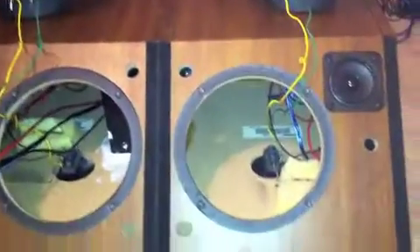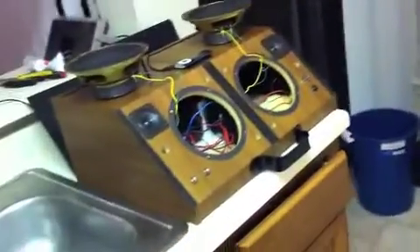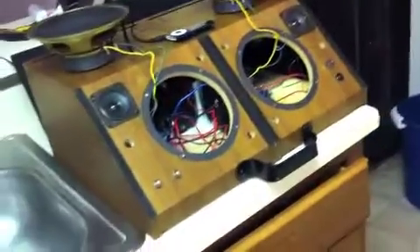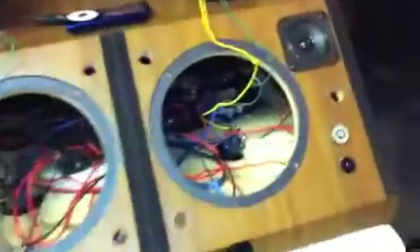Bose system. We've got a 2.2 Bose bookshelf speaker system here, and we just got one on eBay a couple weeks ago. Today we finally got the Sure amplifier times 2, and this system is fully portable now. It's got the Sure amplifier right there.